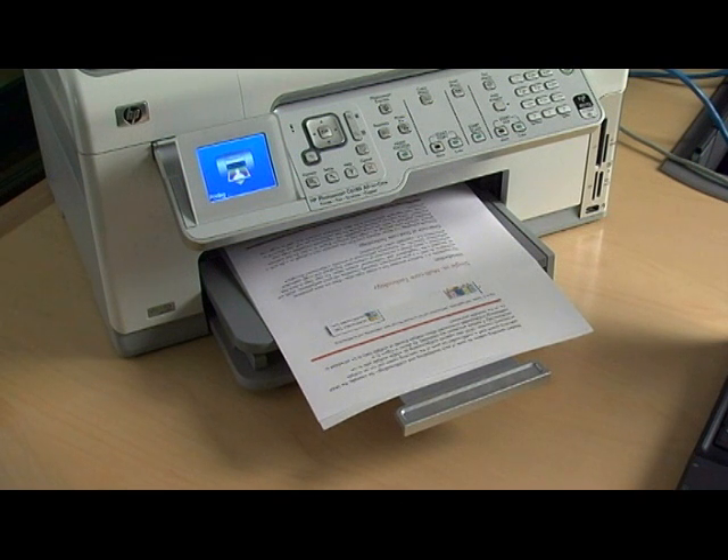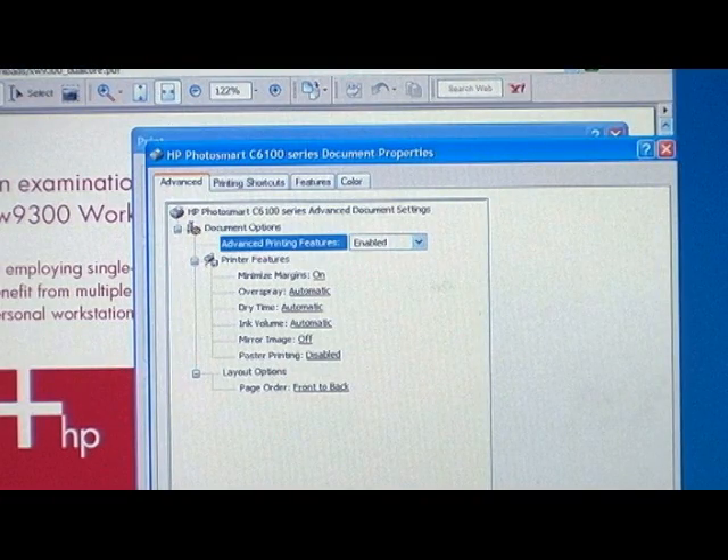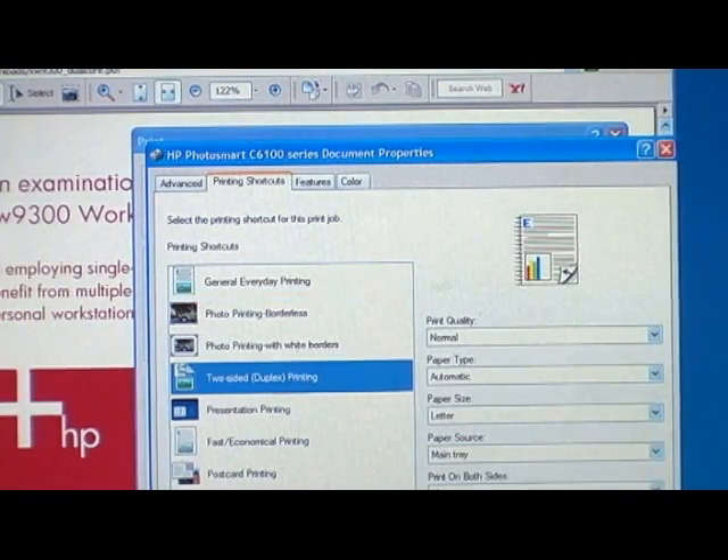To figure out if your printer supports duplex printing, you should look at your printer's manual or look for the two-sided option under printer shortcuts. On your PC, go to the Printer Properties dialog box and click on the Printing Shortcuts tab. Select Two-sided Duplex Printing in the Options list.